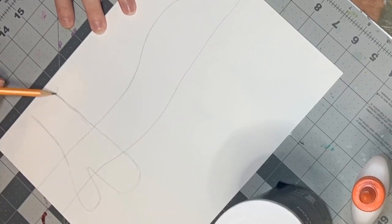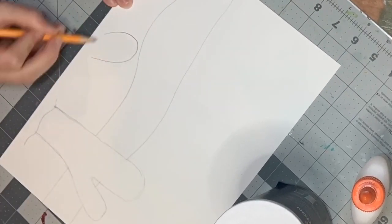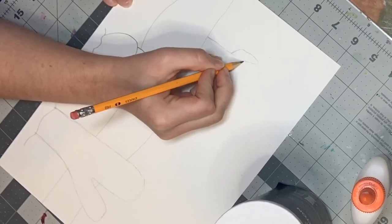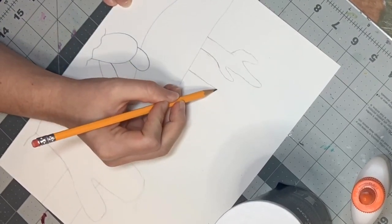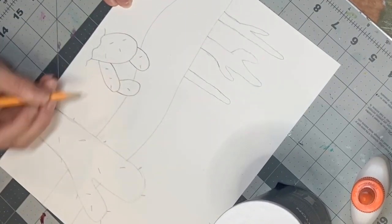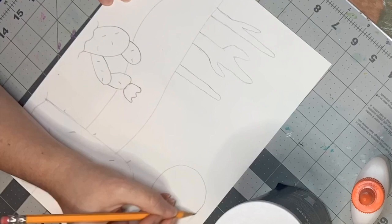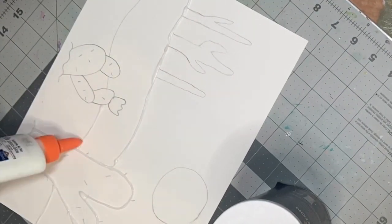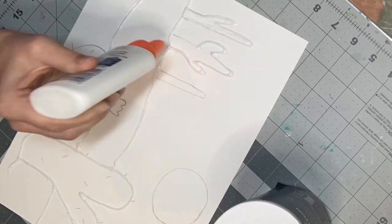For today's project we are going to be making a landscape watercolor painting. Have your paper horizontal and draw a simple landscape on your paper. I'm using watercolor paper, but if you don't have watercolor paper I suggest a thicker paper than printer paper. Once your landscape is drawn, get your glue bottle and trace the lines and fill in the spaces with the glue.